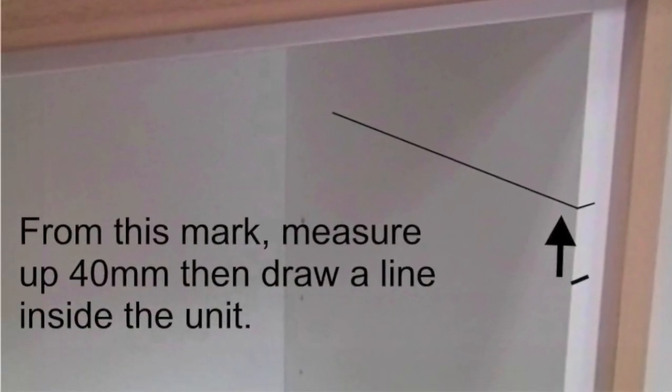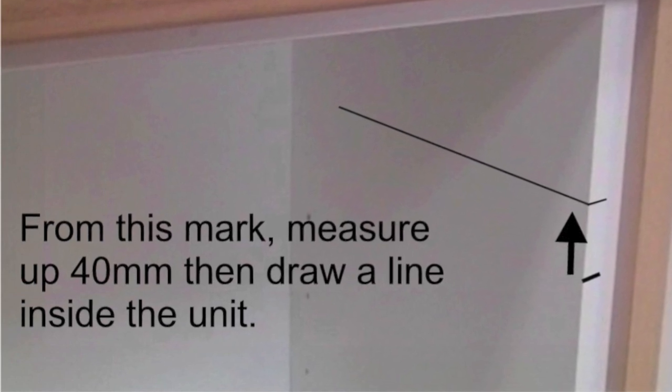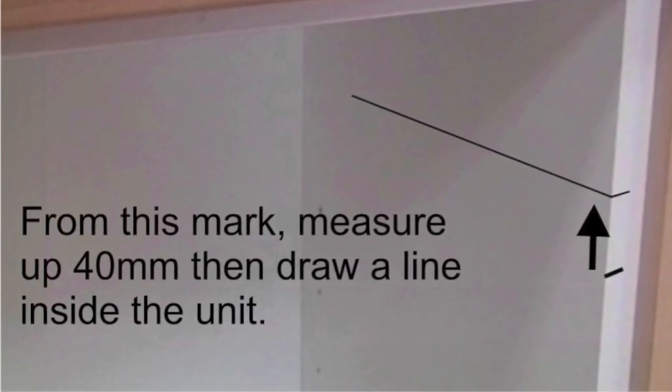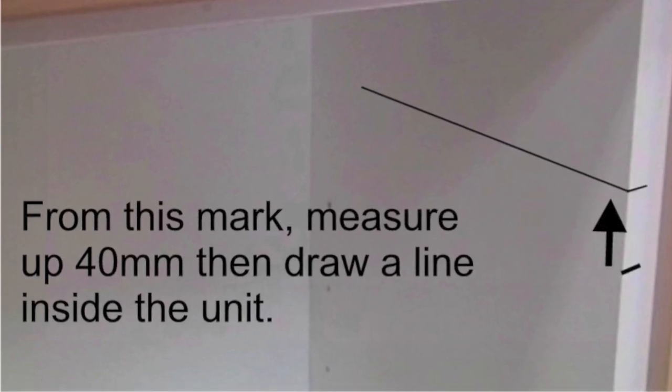From this mark, measure up 40mm for the shallow tandem box and draw a level line inside the unit, preferably using a set square to ensure the line is level.